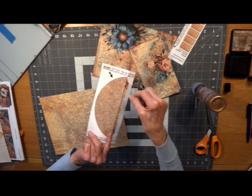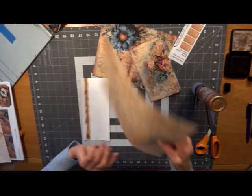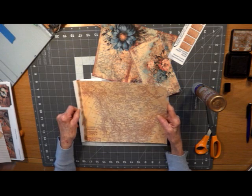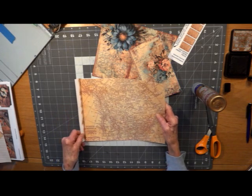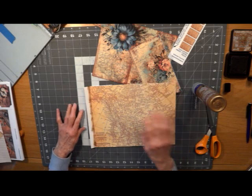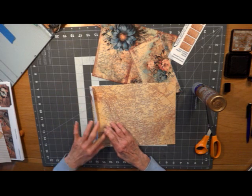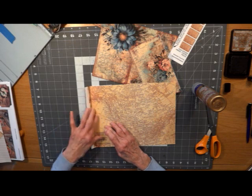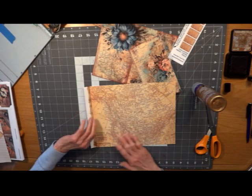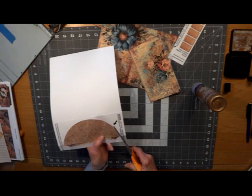We want this right side up. I'm going to take our background paper and butt it up against that fold, as close as I can get it, keeping it lined up at the bottom. If you don't get it lined up, that's okay — we can do some trimming. Then if you take the fold and fold it over your paper, it will slide your background paper over to where it needs to be so that it doesn't bind up your fold. Now we can trim this.